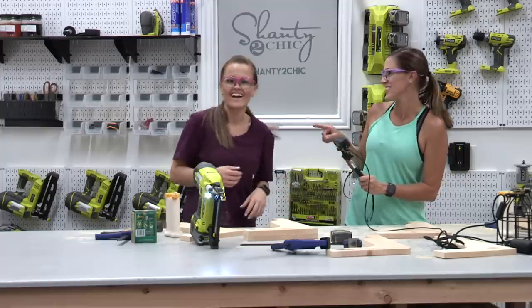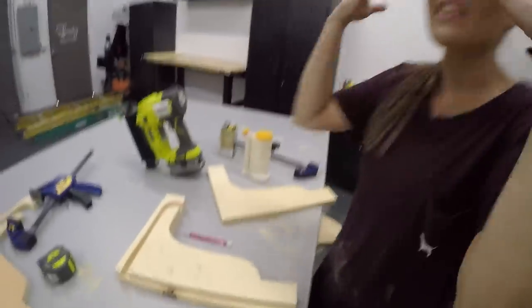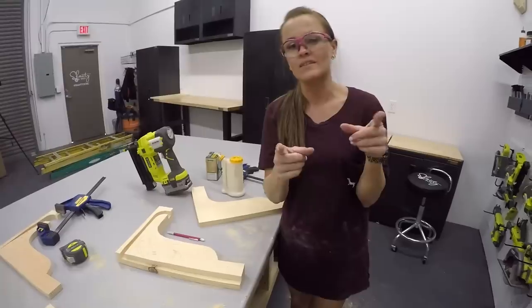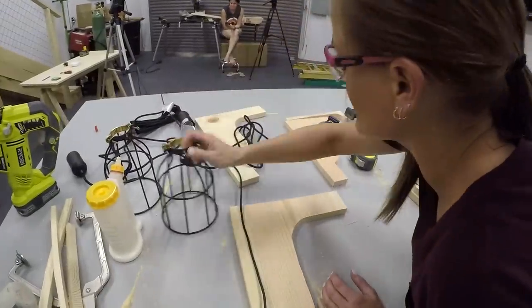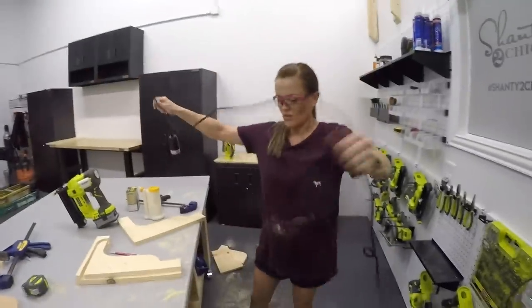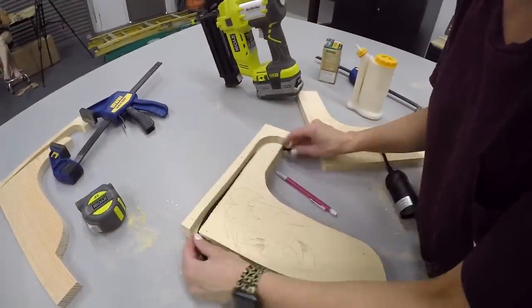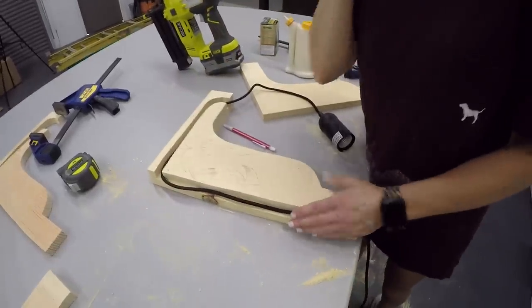I made that mistake on the first one I built — can't forget the meat before you put the bread on. Now it's the fun part: we get to run that cord through. We will be linking to the lights that we used in the description box below. This is a simple light kit that we will be running through this channel. It really doesn't matter where we put it as long as we have our cord settled in place, because we'll be able to move it up and down inside that channel.